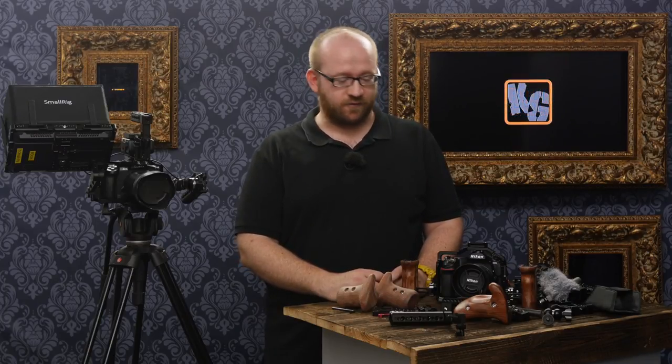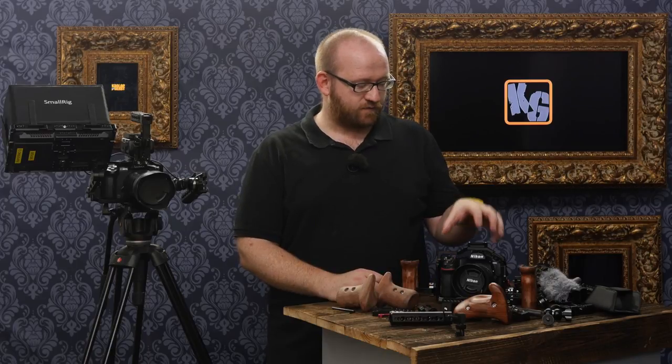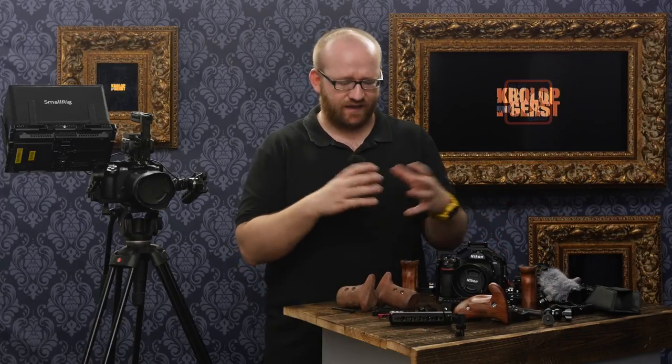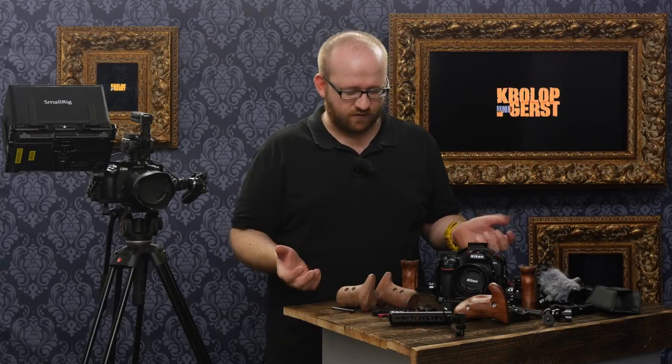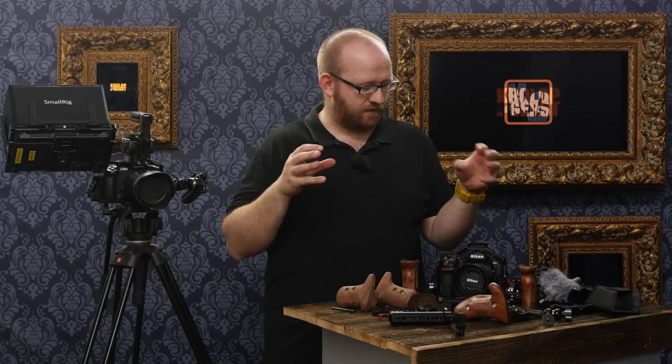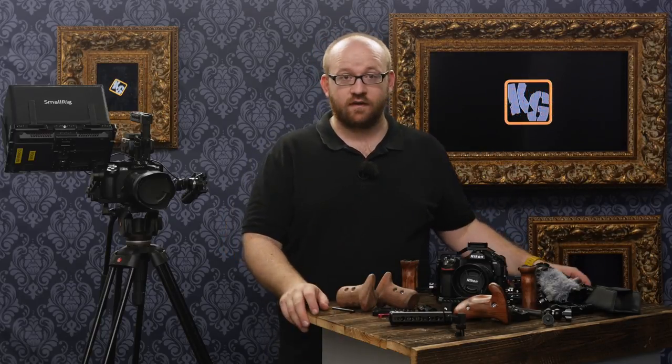Today it's going to be about the SmallRig cage system. But it's more than a cage system — it's kind of a professional accessory system, transforming a photo camera into a full-grown video camera.